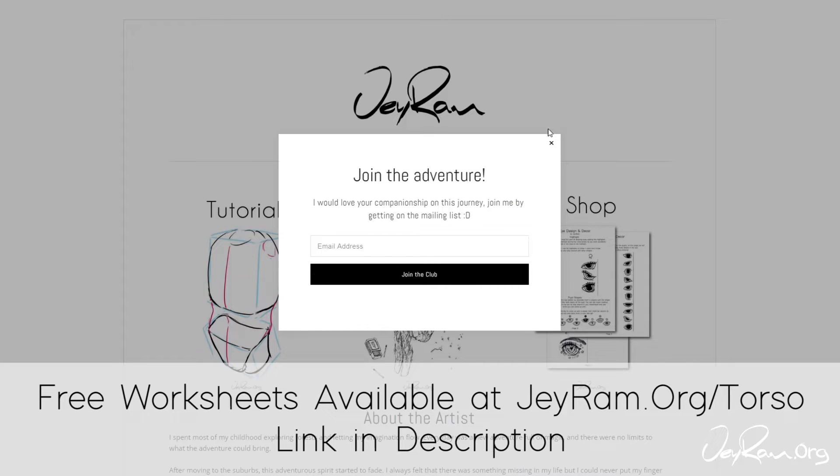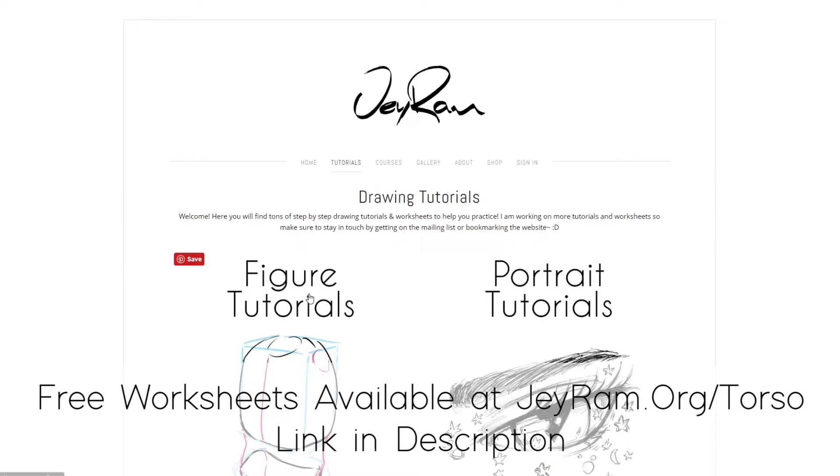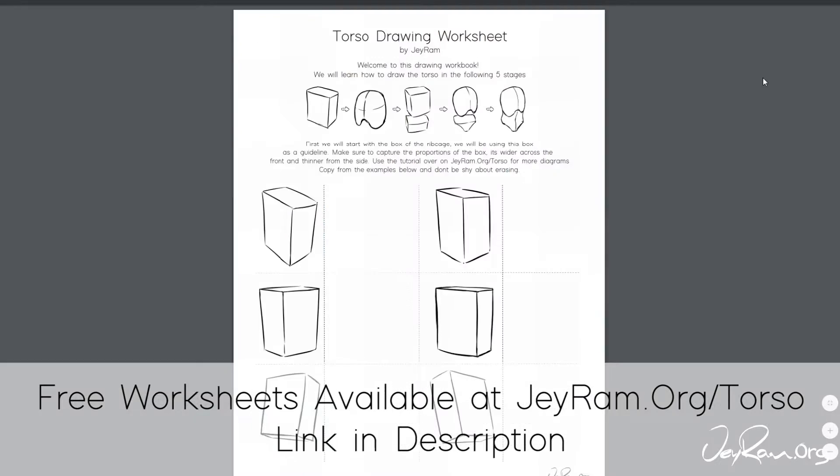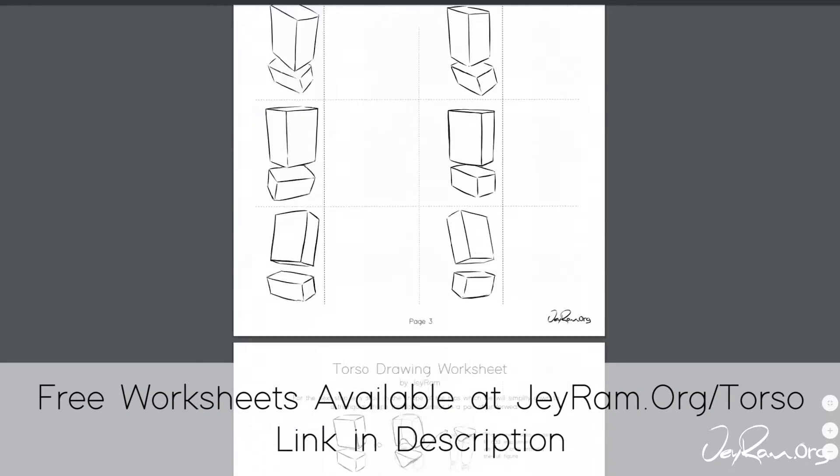What is up everyone, welcome to How to Draw the Torso. Make sure to head over to the website and grab the free worksheet — the link will be in the description. If you're working traditionally, print it out, and if you're working digitally, bring this document into whatever software you are using.